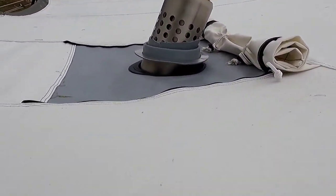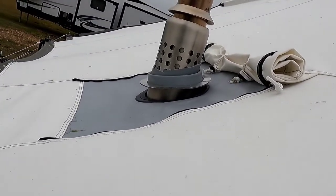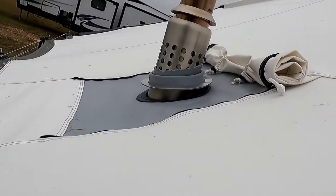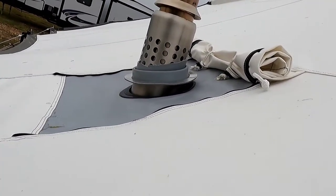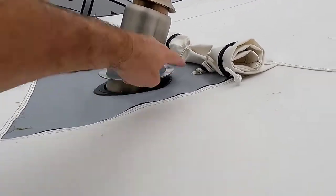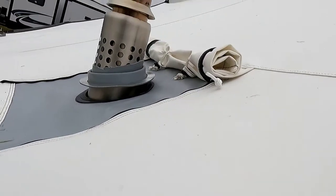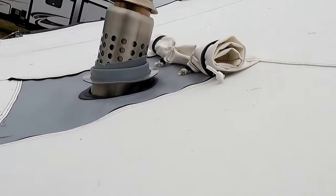There's my little flashing hat. They make this flashing in a larger diameter — I might order another one that's larger around. It just acts as a hat or umbrella to keep stuff from falling through the hole in the tent.